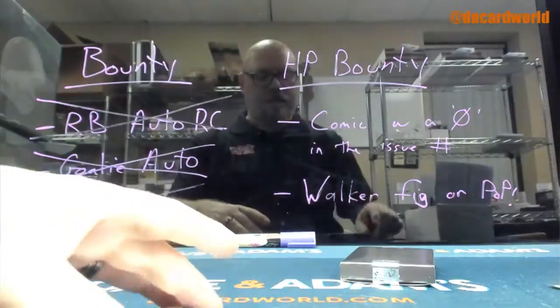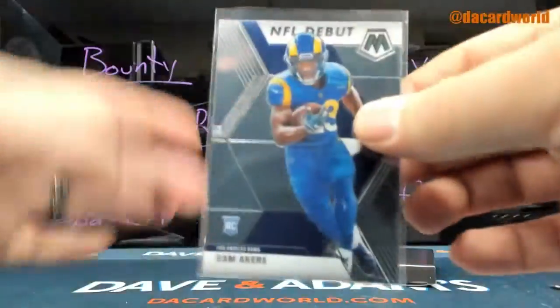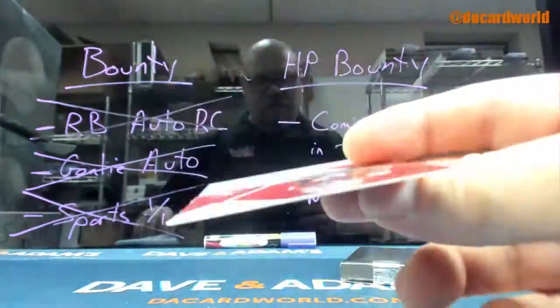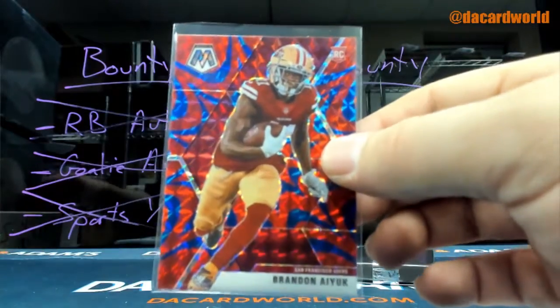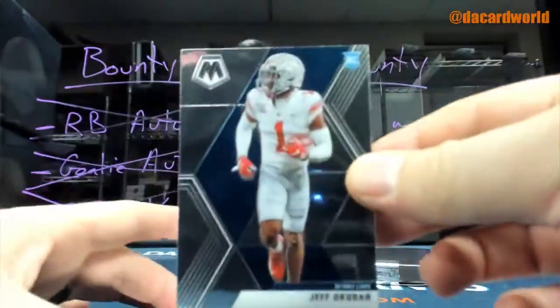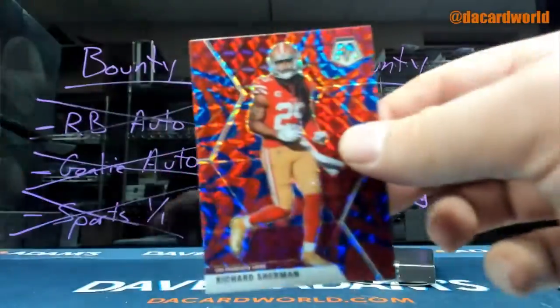Now we're heating up - Cam Akers. Zeke, Amari, and Dak. IUK rookie. Okuda. Richard Sherman.